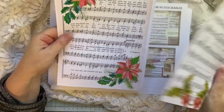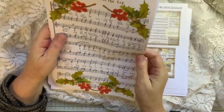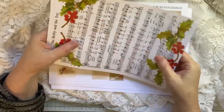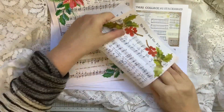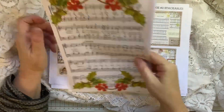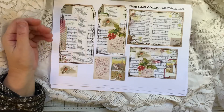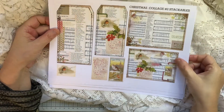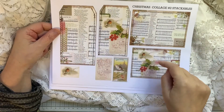I put two of these in — I printed on the back of this one. These are great — you can put them in the journal like that, or they can be shrunk down to four to a page and then you've got yourself four journaling cards.